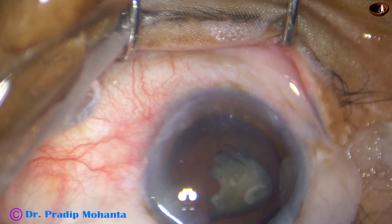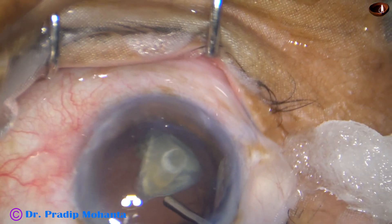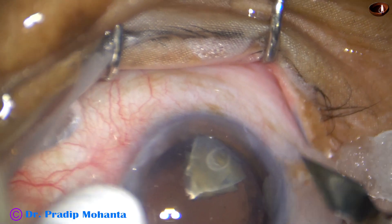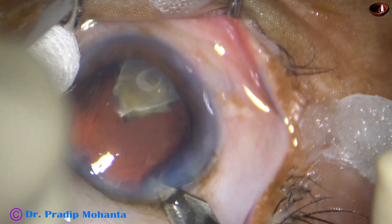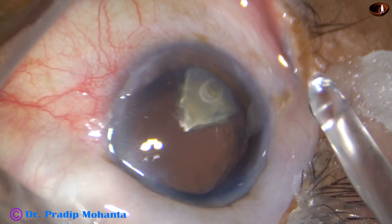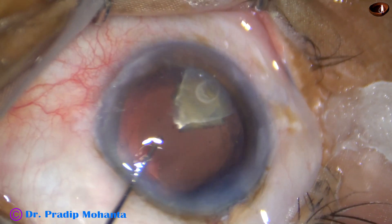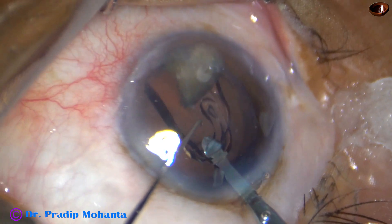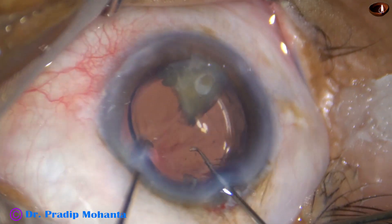Now I inject 2% hydroxypropylmethyl cellulose, fill up the capsular bag and the anterior chamber. In this case I enlarge the main incision a little bit, just by 0.2 mm, because I was using a B cartridge. Now I implant the lens.